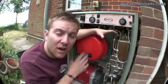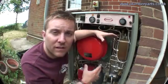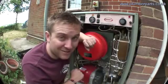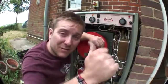So basically that's how a combi boiler works — I hope that's helped. If you think we've missed anything or you want to know any more, let us know and as ever subscribe to our videos. Have a great time and I'll see you guys soon. Thanks very much. Bye.